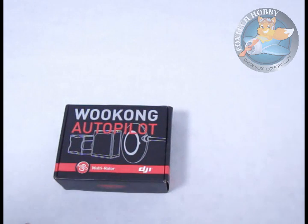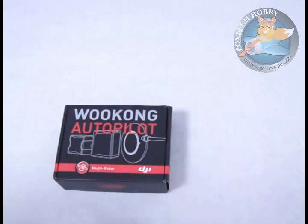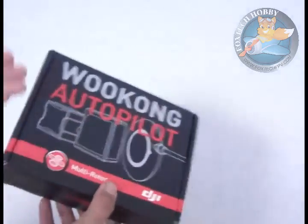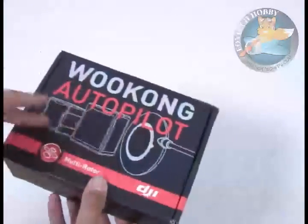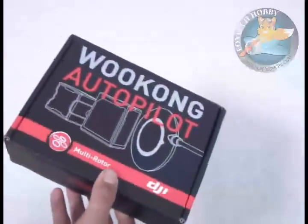It's very interesting because Wukong is the name of a Chinese monkey king in a very famous novel called Journey to the West. That monkey king is very powerful and almost capable of everything, so that means this autopilot UAV controller is very powerful and can do everything.